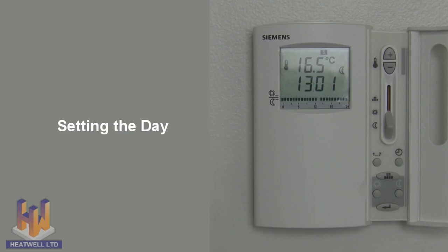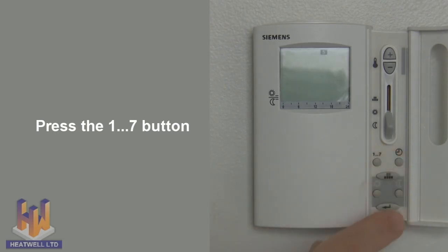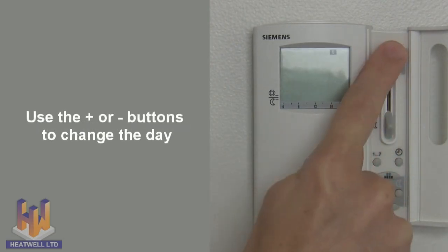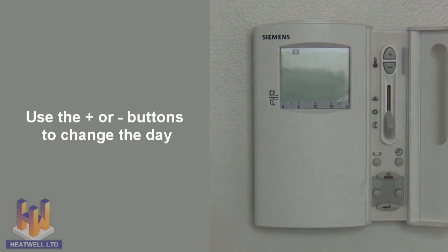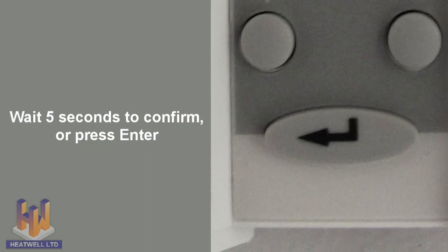Setting the day: to set the day, press the 1 to 7 button, and then use the plus or minus buttons to select the day of the week you are on. Once again, wait for 5 seconds or press enter to confirm.